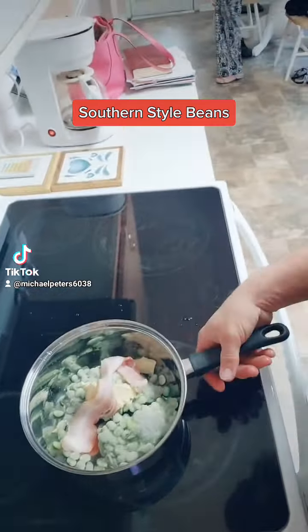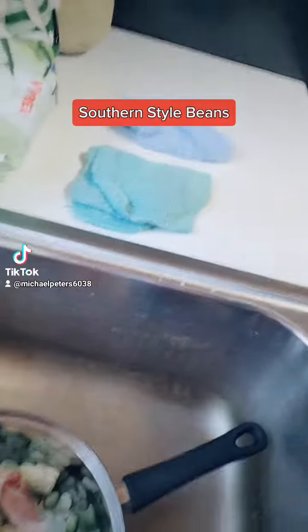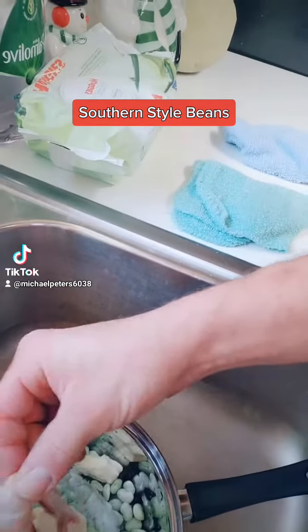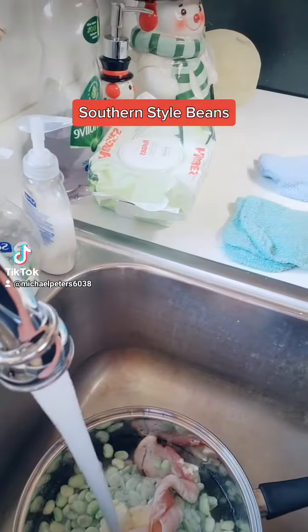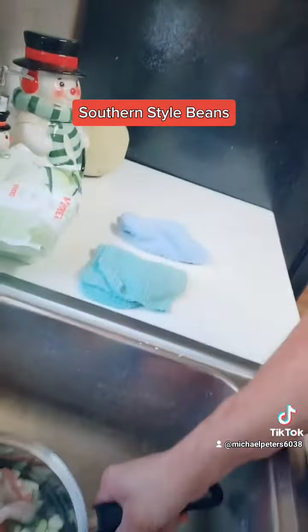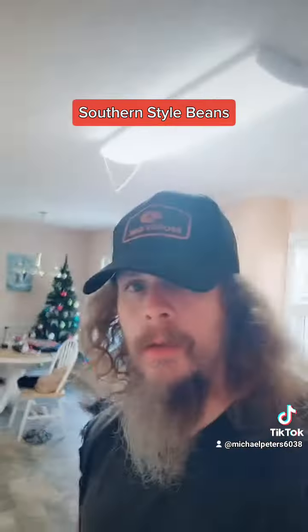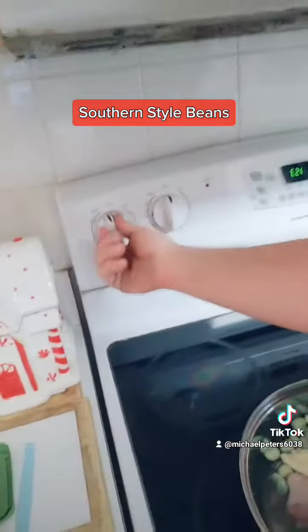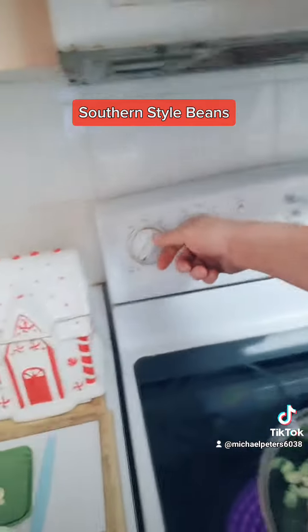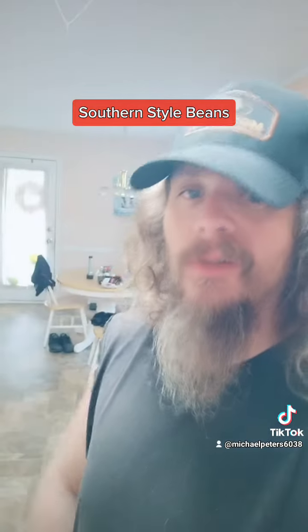I'm going to put that in there. I'm filling it up with some water. Okay, you see that, looks really delicious — I don't know if that's too much water or not. And then I'm going to put the oven on probably about between seven and eight. Let that cook and that's how I cook southern style lima beans.